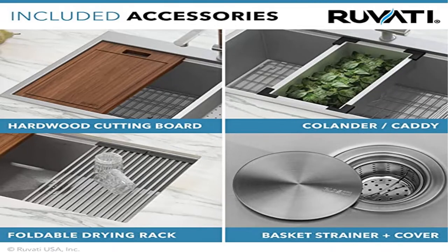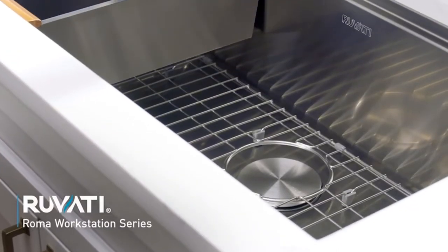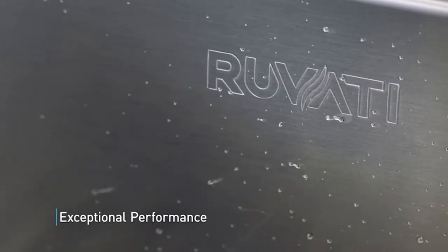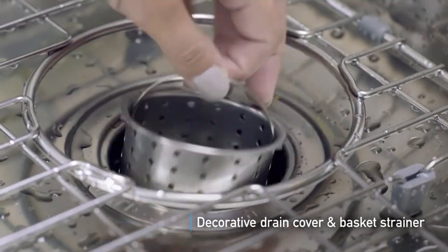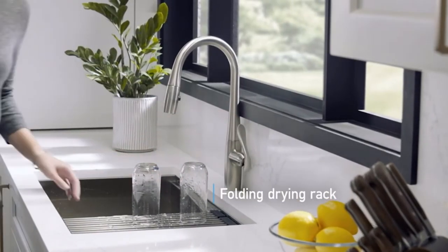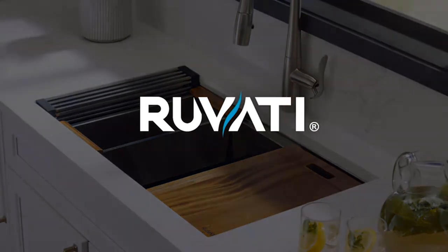Product two: Ruveti 30 x 22-inch workstation drop-in tight radius top mount 16-gauge ledge workstation sink. Single tier track — overhanging lips on the front and back act as a track for sliding the built-in accessories, which include a solid wood cutting board, deep stainless steel colander, and dish drying fold rack that slide on the ledges, converting your sink to a workspace. Top mount installation with 1-inch wide and 1/4-inch high rim all around for a solid overmount look.